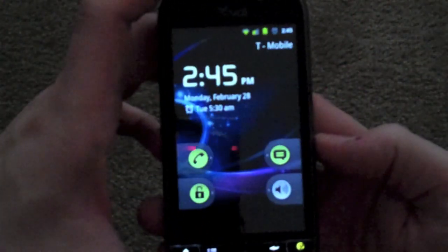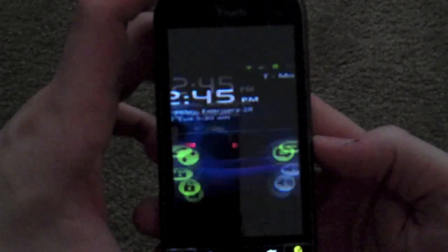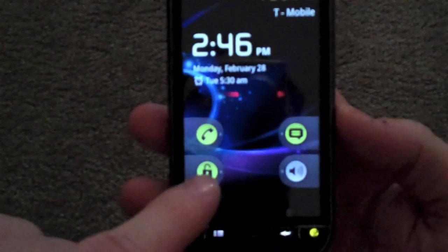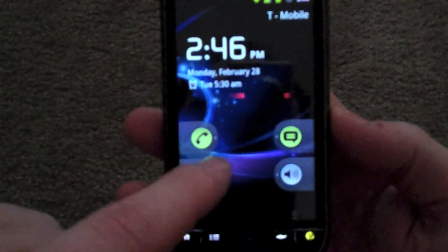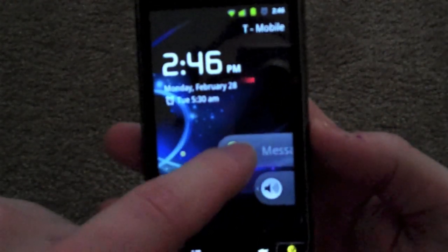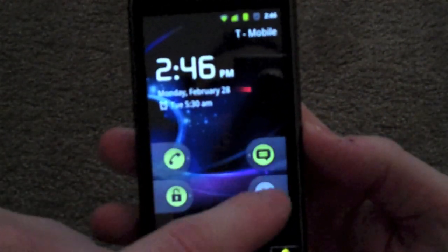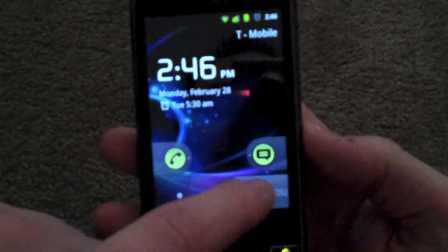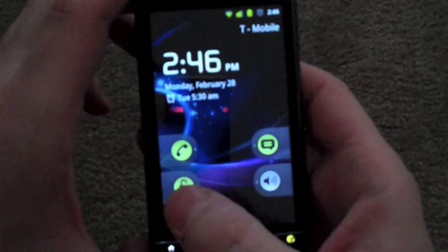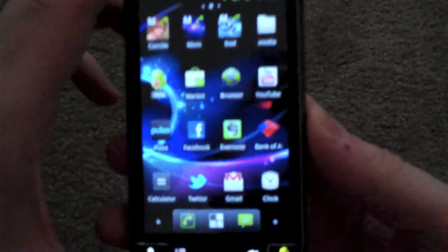As you can see, the lock screen animation there is the old tube style, so it is running 2.3.1 Gingerbread. You can unlock it, you can go ahead and hit this button to go to your phone, this button to go to your messages, or this button to actually activate it and vibrate. So what these do is go right to your phone, which is kind of cool, or you can go to your messages, or just unlock the phone.